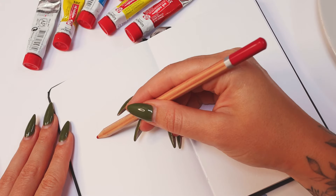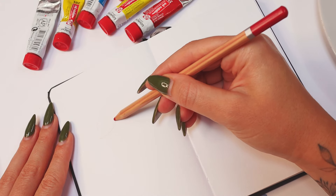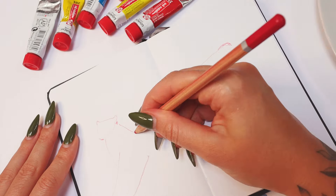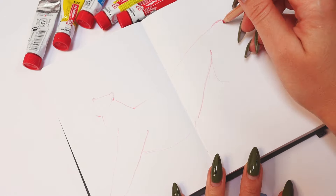Hello everybody and welcome to a new tiny sketchbook video. Today we're going to paint with gouache and play around with markers a bit at the end of this video.